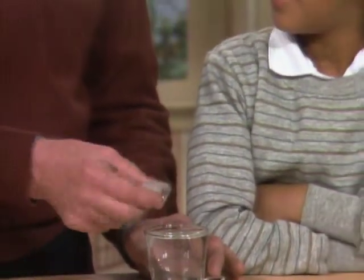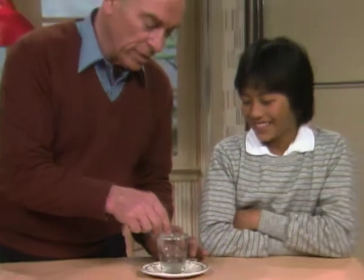Here's a little puzzle for you. Here's an ice cube — kind of what's left of it, it's sort of melted. I'm putting it there in this glass of water, and I want you to use this string to take it out.